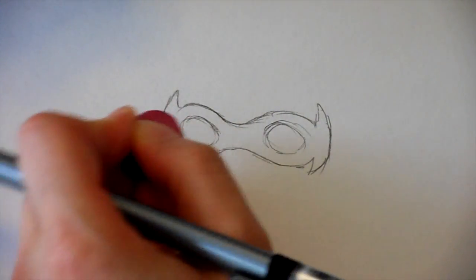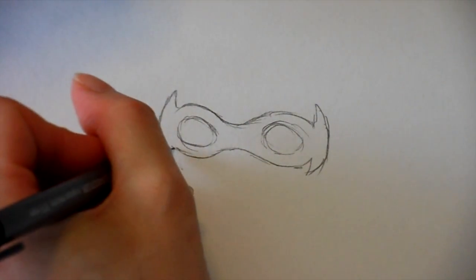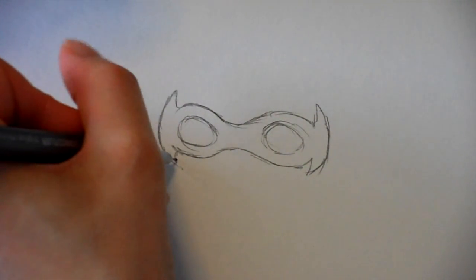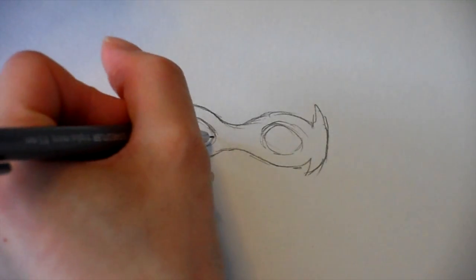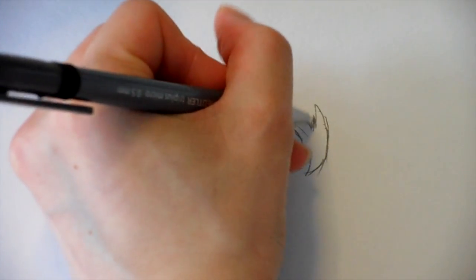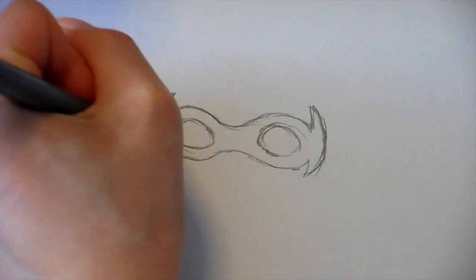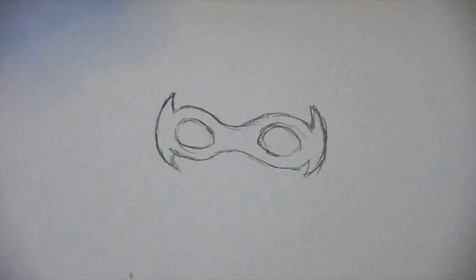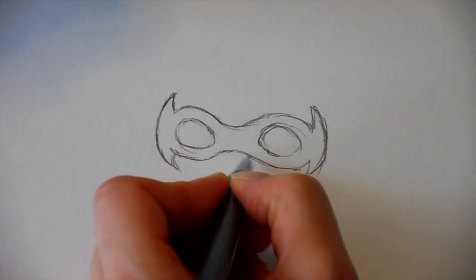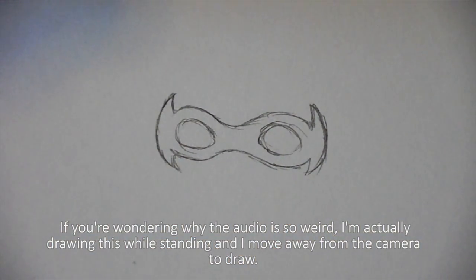You can also just draw the mask first — it's whichever you prefer. But I base the shape of the mask off the eyes, so if I have the eyes, then I know the shape of the mask. This Robin's mask has corners; actually, all of them have corners. It's just that one of them is wearing a helmet, so that's the only difference. But we're not talking about him — we're talking about this one.